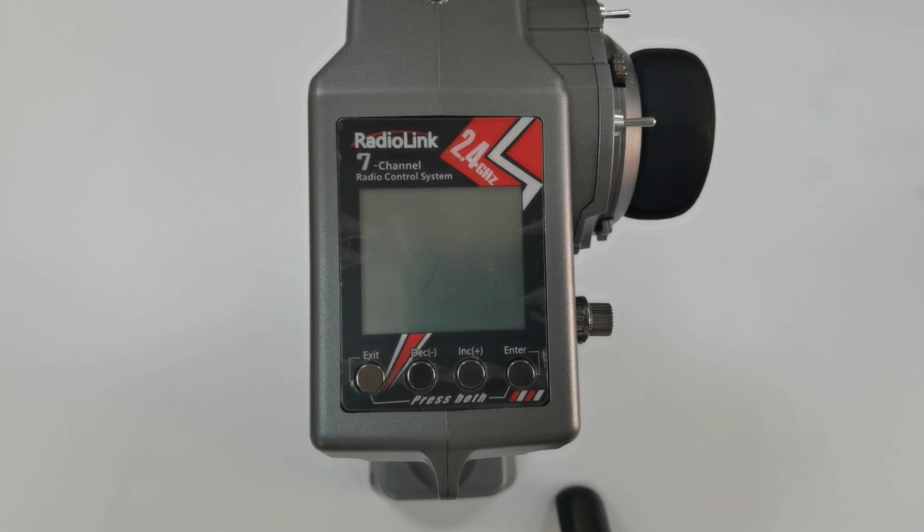Hi, I am going to introduce the transmitter low voltage alarm and battery supply of RC6GS V3.